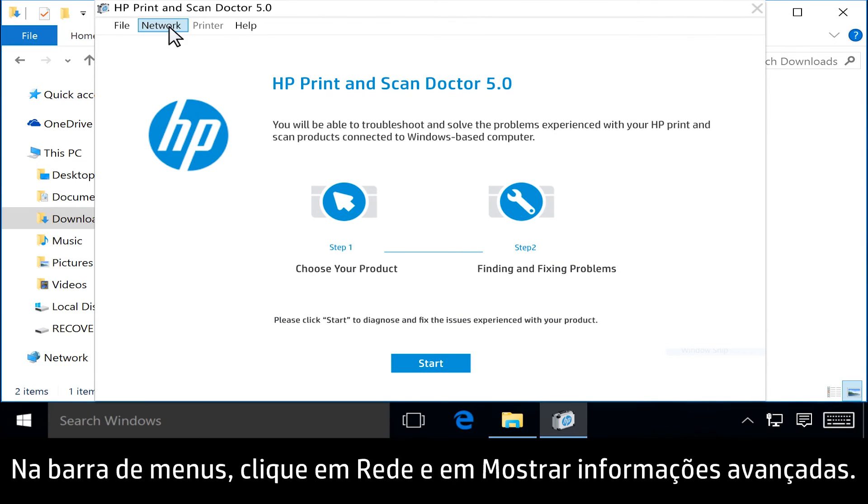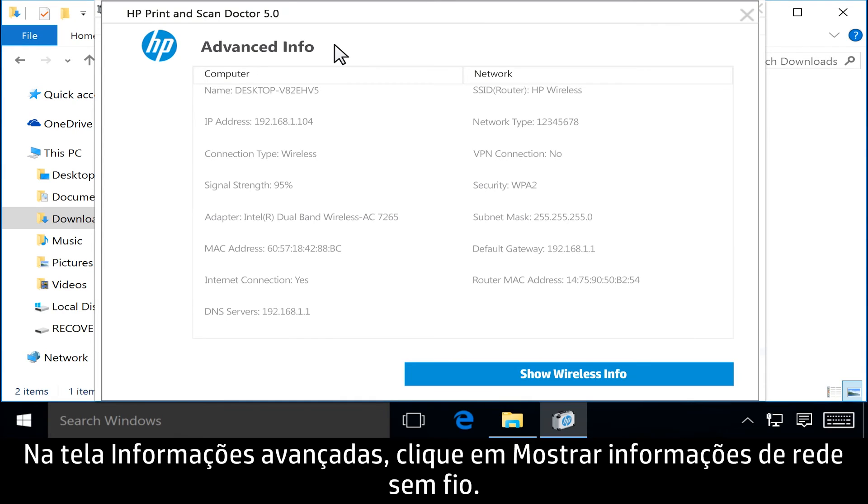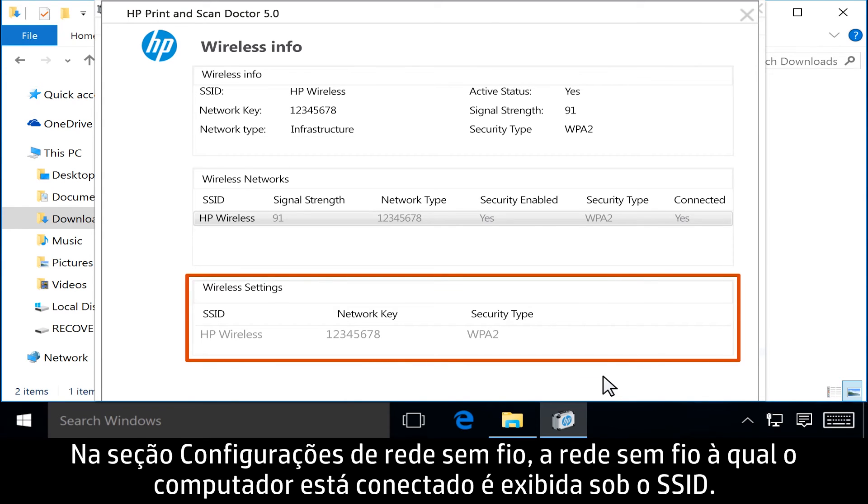From the menu bar, click Network, and then click Show Advanced Info. From the Advanced Info screen, click Show Wireless Info. In the Wireless Settings section,